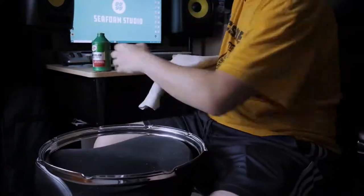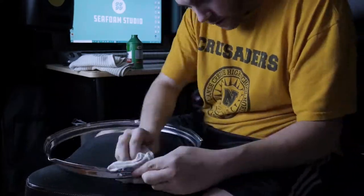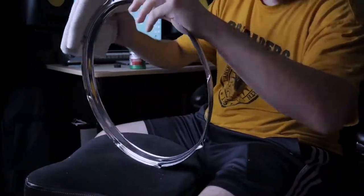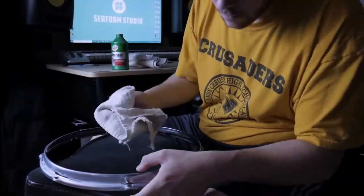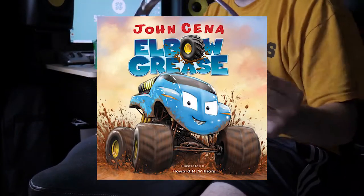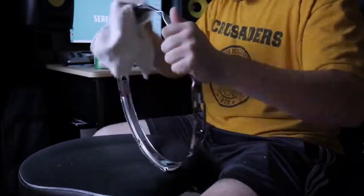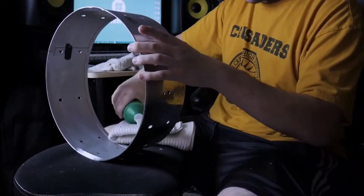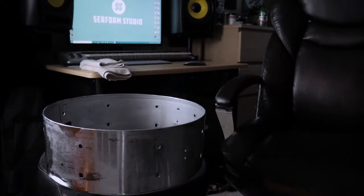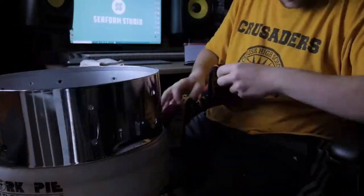I'm cleaning the chrome parts — the rims and the shell — with the Turtle Wax chrome polish and rust remover. I really should have used gloves for this. The process: you need two rags. Use a really soft microfiber towel to spread the Turtle Wax and make sure it gets into all the spots, then take a rag with a bit more bite to it and use some elbow grease to buff all the Turtle Wax off. Done properly, it gives a beautiful shiny coat. The shell had some rust that this polish didn't fully get rid of — that's where the WD-40 comes in — but I was really impressed with the results overall and highly recommend this product.